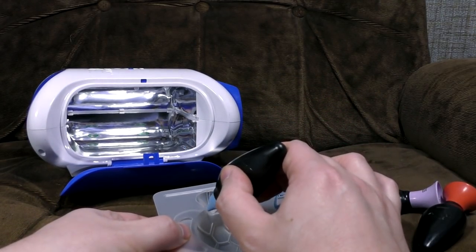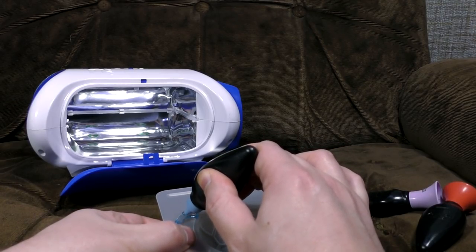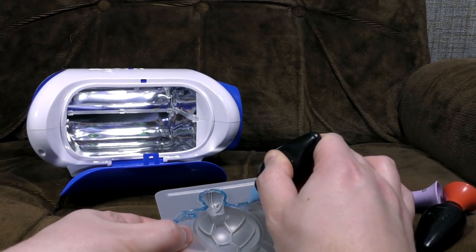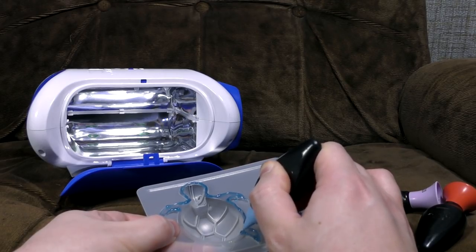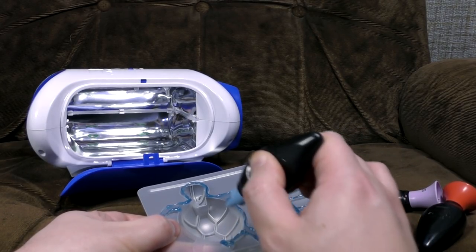How absolutely lovely. Right. Let's go for the turtle as well, one supposes. I should have been slightly more careful with that. As you can see, I may have ruined this turtle. But the important thing is, we had fun. And we learnt about art. And we learnt that turtles are made of weird UV gel. And I think, at the end of the day, that is the important lesson to learn.